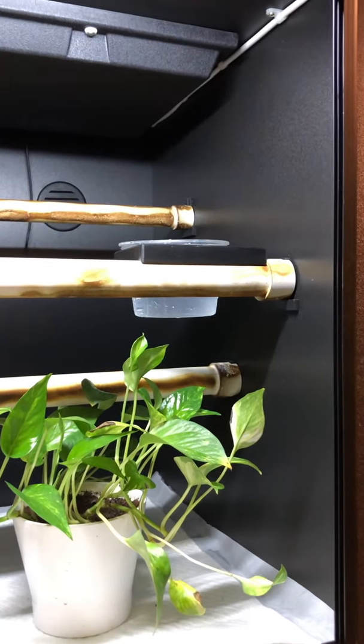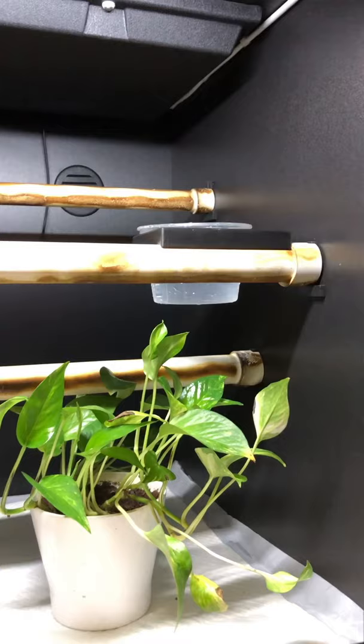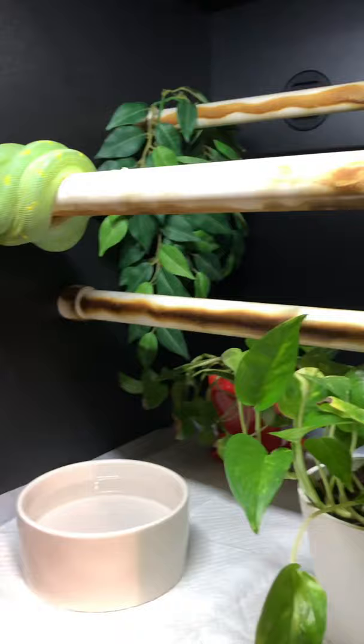Hey friends, this is my adult captive bred blue line male green tree python cage setup. This is how I have his cage. Here he is — his name is Blue Label.